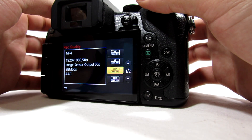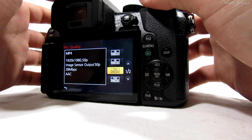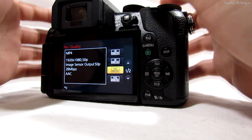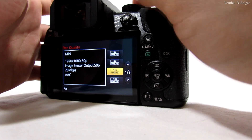Hi guys, welcome to the Solgar. Here we have the Panasonic Lumix G7 international version. This Panasonic records up to 25 and 50 frames per second, and our goal is to make this camera record at 30 and 60 frames per second.